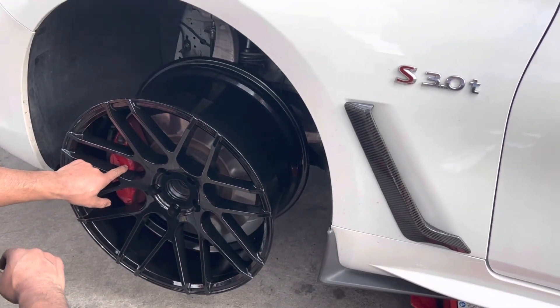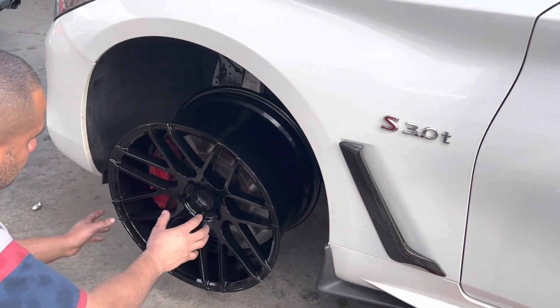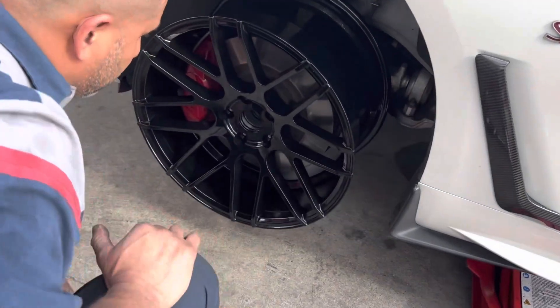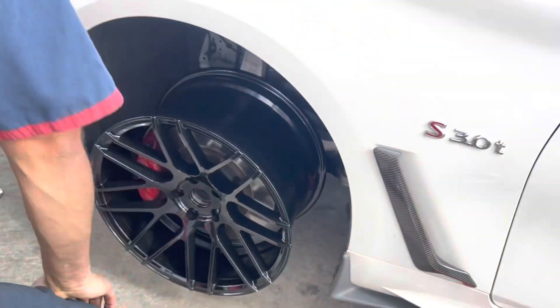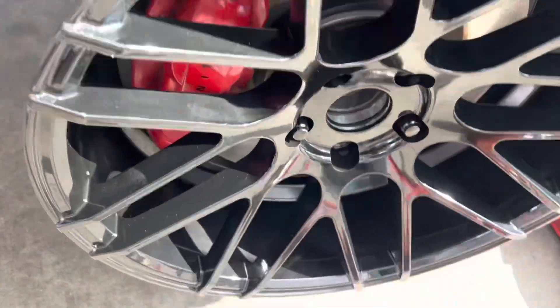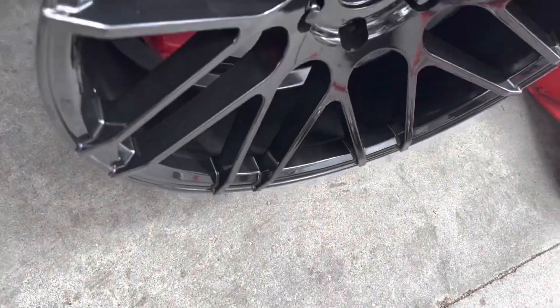It's hitting on the caliper. When I press it, it'll hit. So I have to put a spacer on, right? Let's see if we have one. So we can put a spacer on there — with a small spacer it clears. I think this might be a 10 mil spacer. It clears now with the spacer.